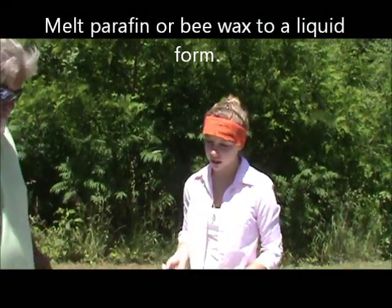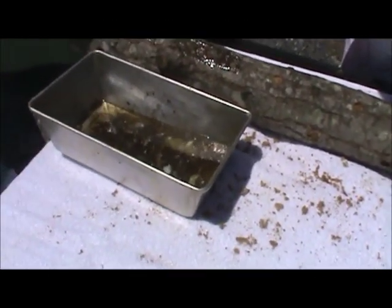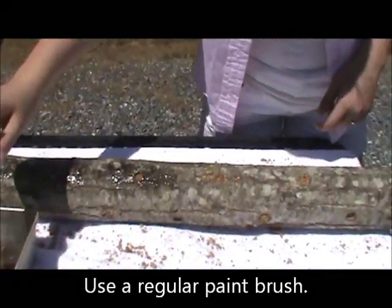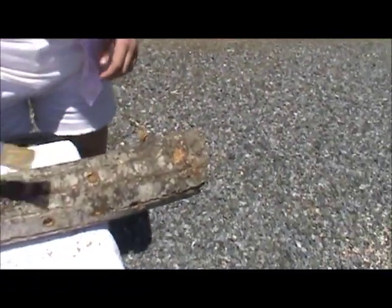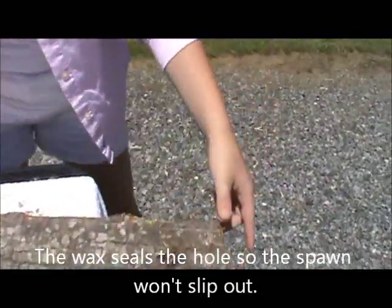We're going to start to seal the logs. You can just use a regular paintbrush. You can use beeswax — that's good — or you can use paraffin wax like you use for your jelly canning. You just melt it and paint it over each hole, and what that does is seal it so the spawn won't come out while the logs are incubating.